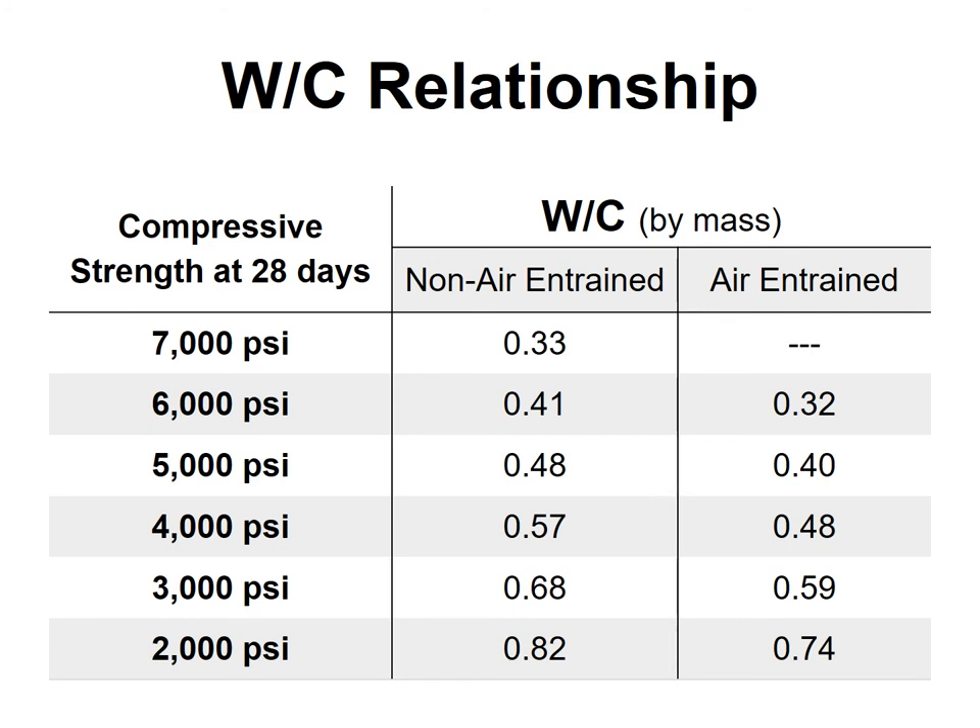The water-cement ratio plays a huge role in strength. Even if you have higher amounts of cement, if the water-cement ratio is the same — say at 500 pounds and 700 pounds of cement — they may have very similar strengths. You may see a slight earlier kickoff due to heat generation, but the water-cement ratio is really the dominant factor, which you can observe in lab settings.